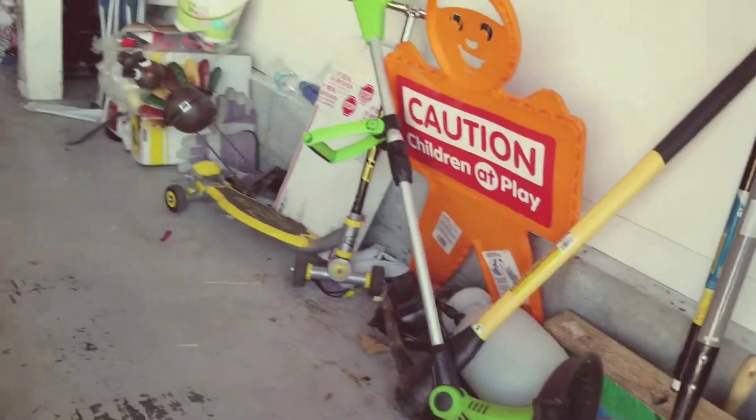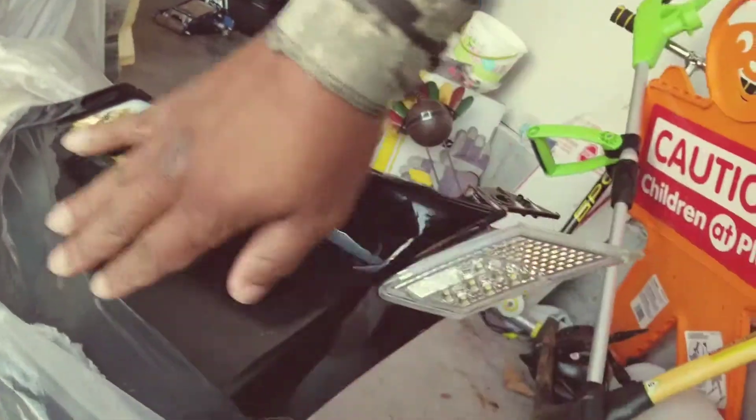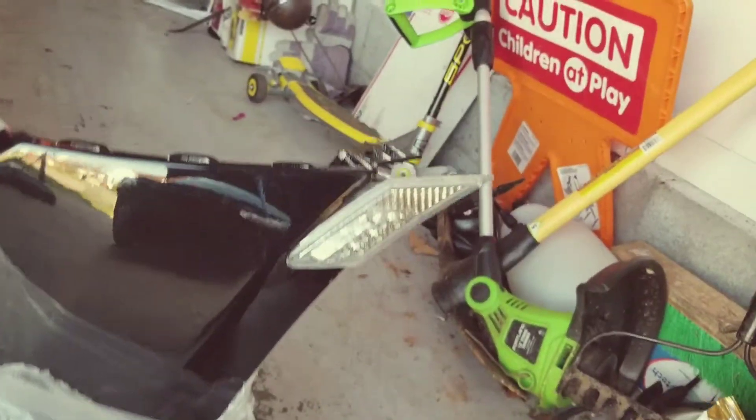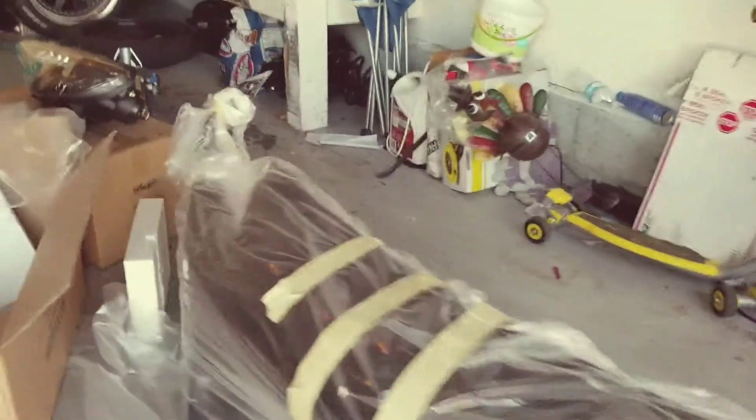So I got my bumper now. It just came back from being painted — my man hooked me up, painted it up right, came out real good, nice and glossy. And I had these little things sitting around the house that I had bought a long time ago. I just never put them on.